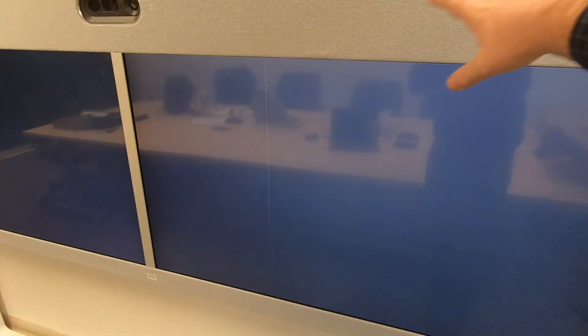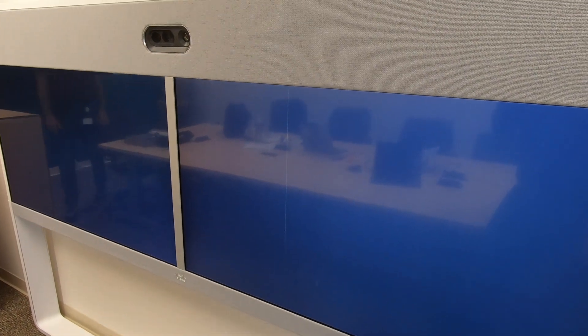Sometimes these things just happen. Really, these have been pretty reliable for us — this is the only one that I've seen this happen with, and it may have been like this coming out of the box. We're going to get this display pulled out. We're going to have to remove some of the bezels around here, get in there with the screwdriver, get the cables disconnected, and then ultimately put the new display in.